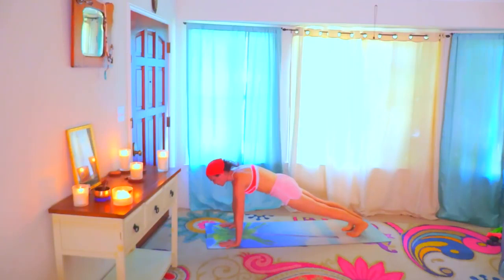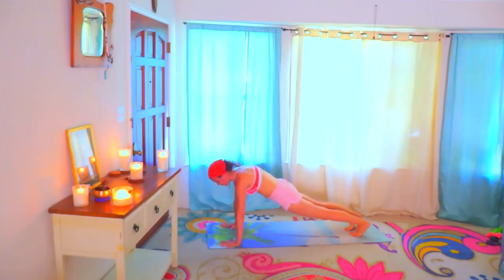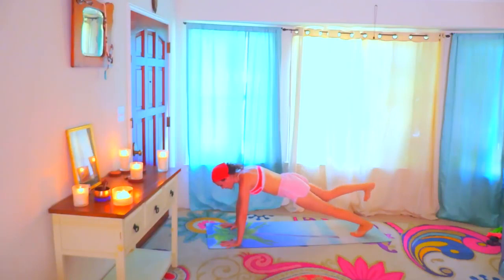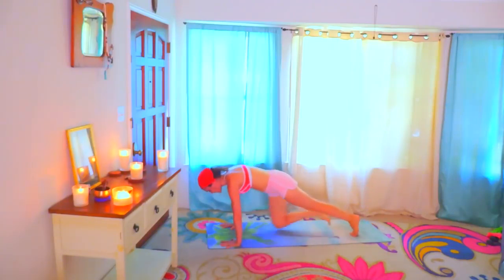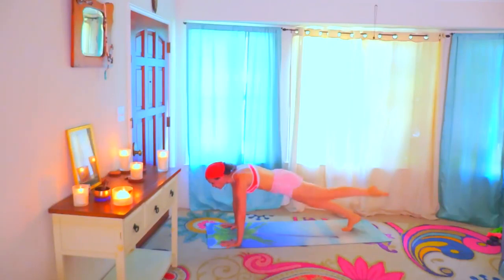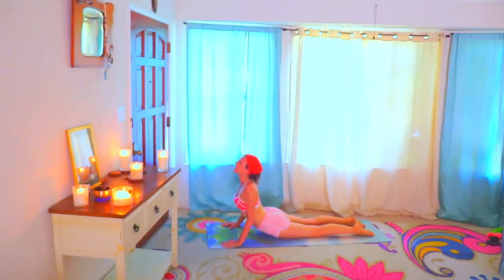Plank. Spread the fingers wide open and press into the knuckles, into the base of each finger. Press into your heels. Pull the belly in, really connecting with your core. Take the right leg up and bring the knee between the elbows — one, two, three, four, five. Step it back. Left side — one, two, three, four, five. Plank and lower down. Cobra, shoulders back and down. Down dog, exhale.